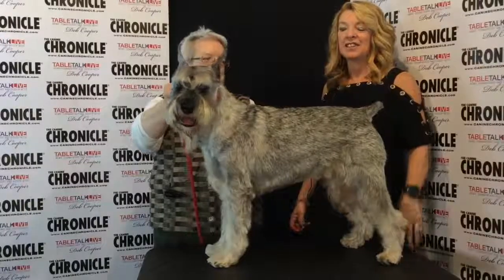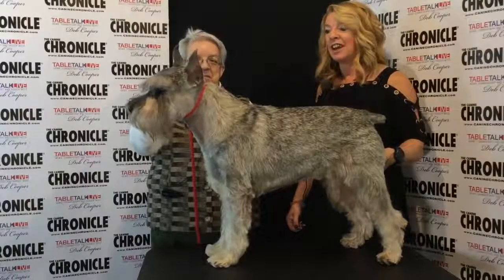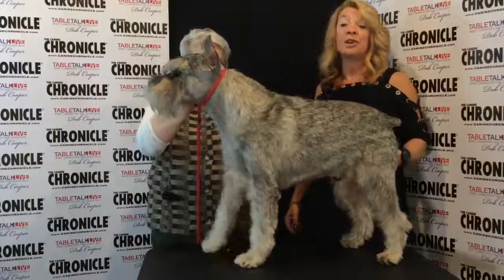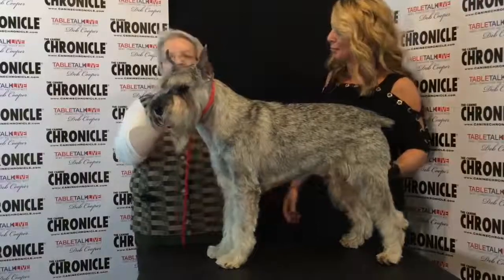Hi guys. Liz Hanson, in addition to her Berger Picards, also has Standard Schnauzers and is going to chat with us a little bit about the breed characteristics of the Standard Schnauzer and the preferred way to go over a Standard Schnauzer. So Liz, take it away.